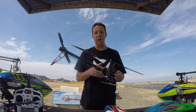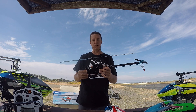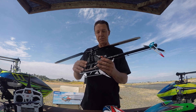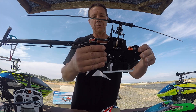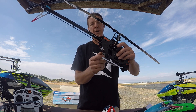It's got an 1800 kV motor in it. I'm running a 6S 1300 LiPo in this helicopter and it also has a new Spektrum 6250HX flight controller, and we're running that with a serial receiver and you get your telemetry through that.